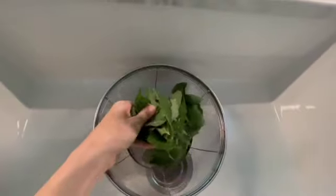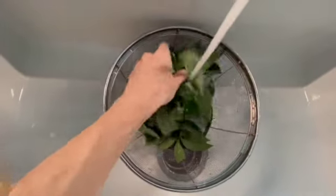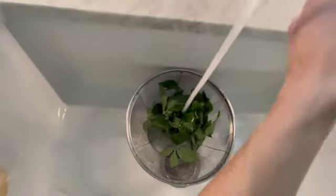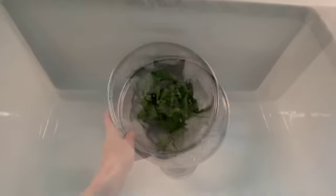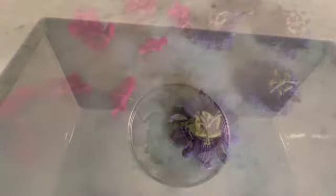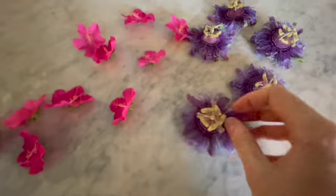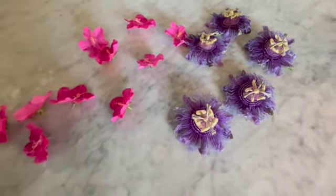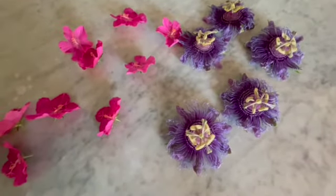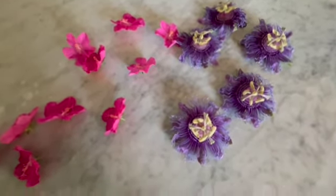Once you've harvested all of your leaves, you're going to want to give them a good rinse, then shake it out. You can smell it — it smells so good. For all the flowers we harvested, we're just going to set them on the counter and let any insects crawl off. You don't want to rinse them because it'll ruin them.